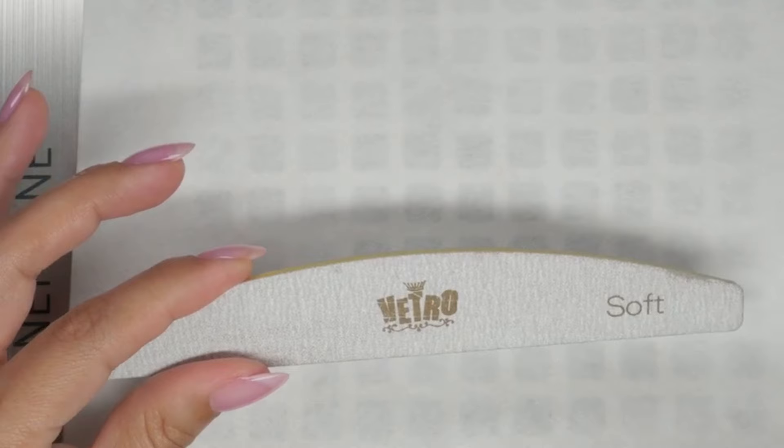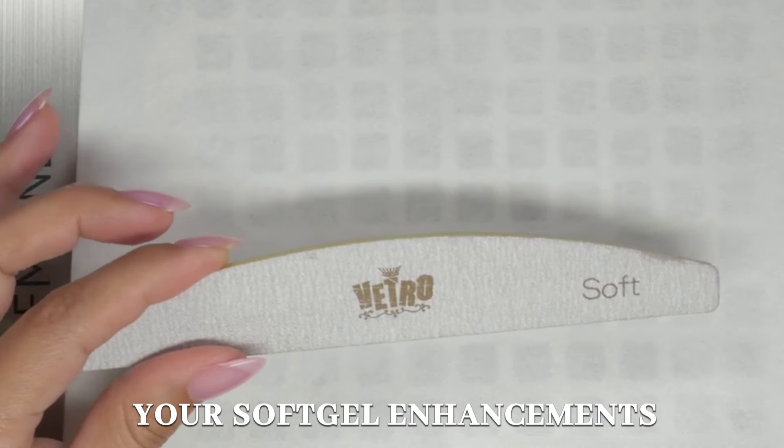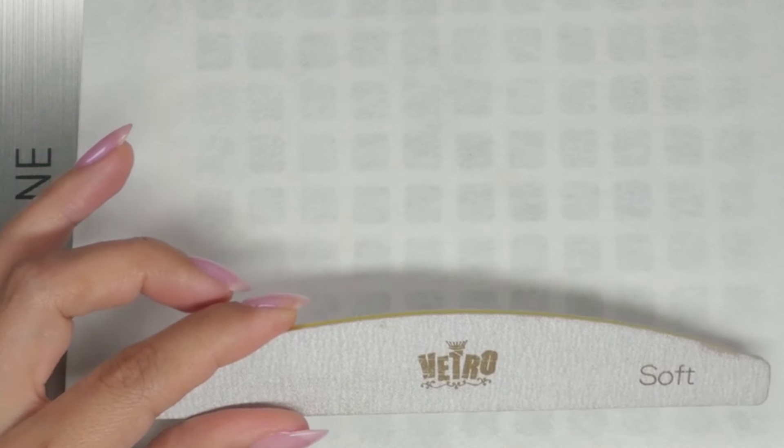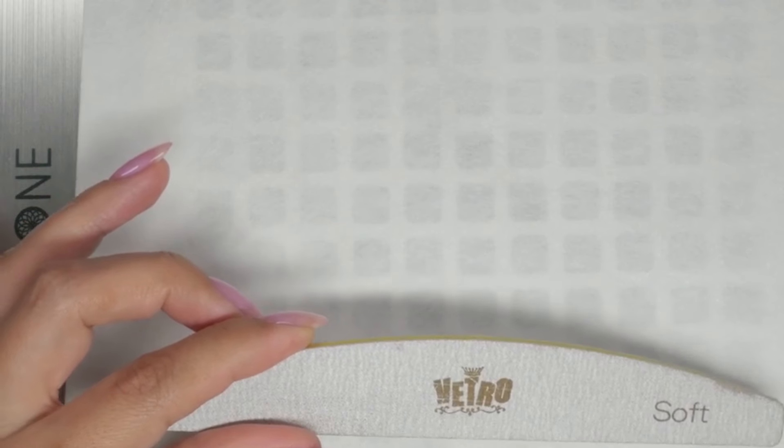When you are doing your soft gel enhancements — which is what we specialize in on this channel and what I've been specializing in for 10 years — you need three types of file. You could get away with two. Let me explain which these three different types of files are.